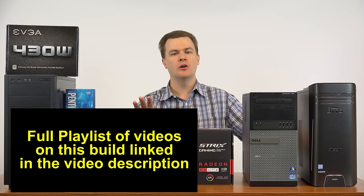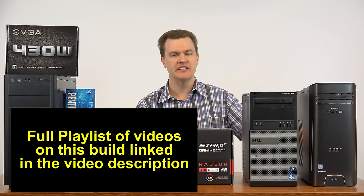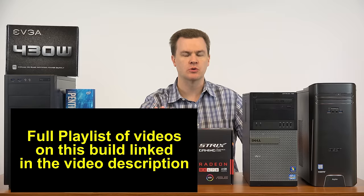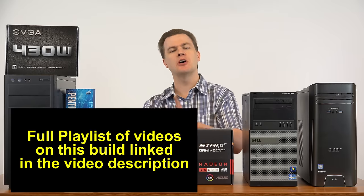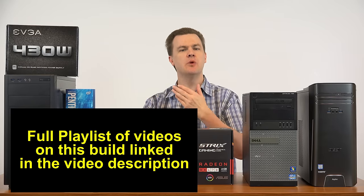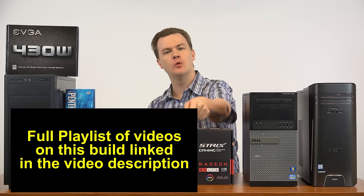If you have not seen part 1 or you want a short version of this video, the full playlist is linked in the description below. Part 1 is much shorter if you just want a summary of the parts, the prices, generally why I chose them, a couple of alternatives — if you want me to get to the point more quickly, go watch part 1.